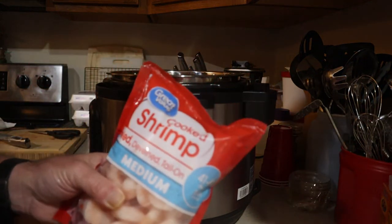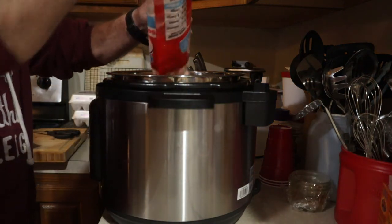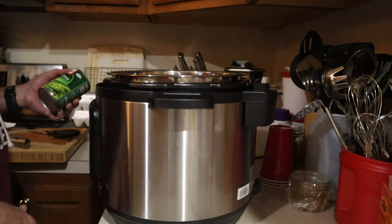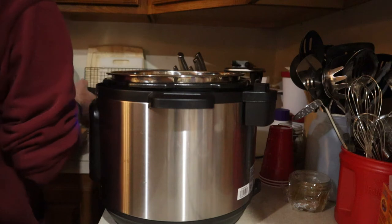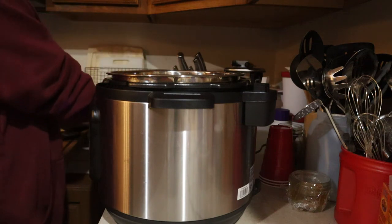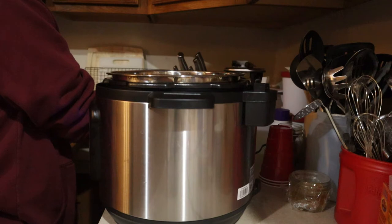You're going to add one pound of cooked shrimp that's already been deveined and peeled. You're going to add one 15-ounce can of peas that have been drained, or you can use frozen peas. Olive Garden technically doesn't put peas in theirs — they use red peppers, so you could substitute about 15 ounces of red peppers.